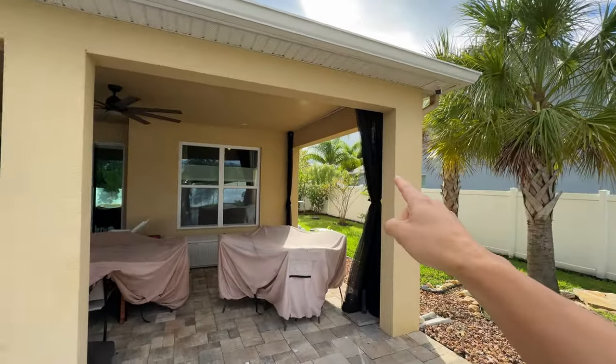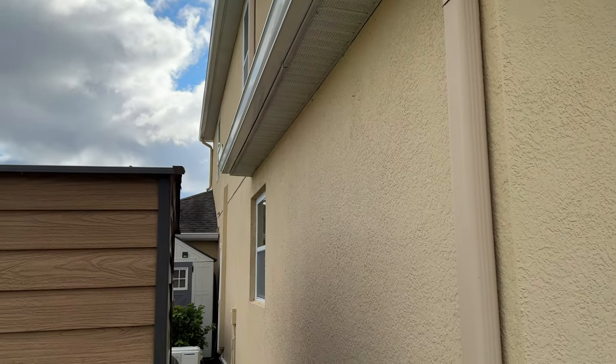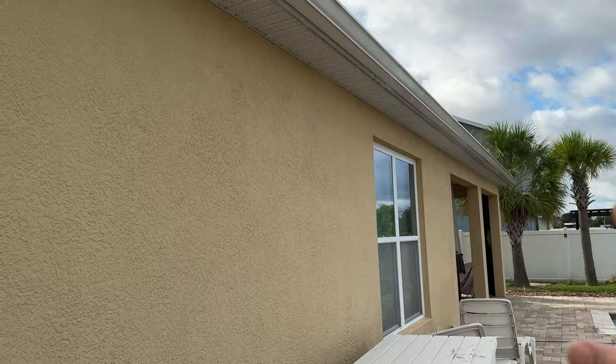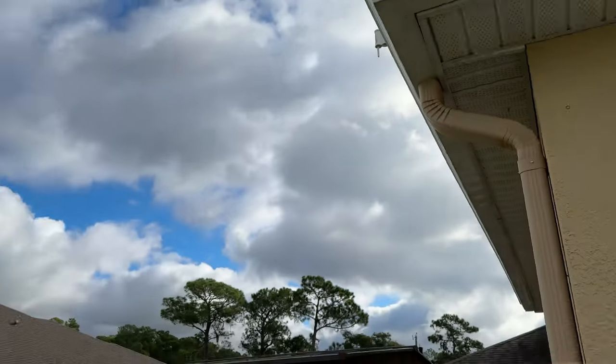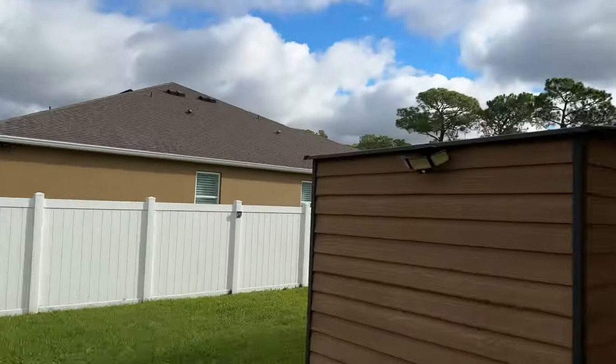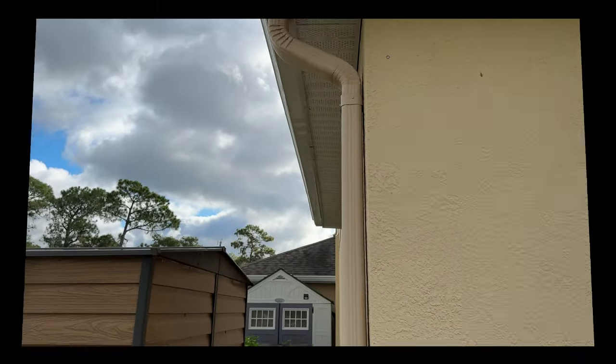I'm going to have one here on the side and then over here on the side of the house next to my shed I'm going to have another one over there. In addition to running the wires for the soffit lights, I'm going to run power right here for a floodlight to flood this area with a real floodlight. I'm also going to put an outlet over there near the soffit up there in case I have to plug anything in - that way we kill all these birds with one stone.